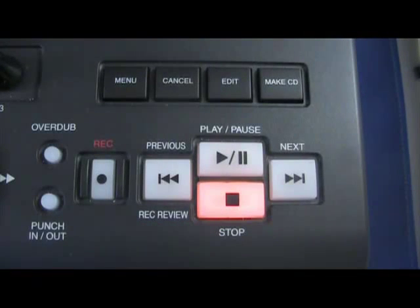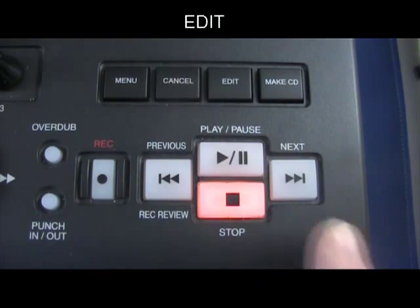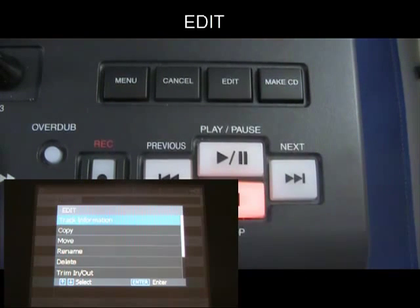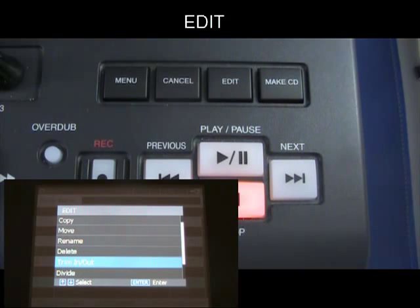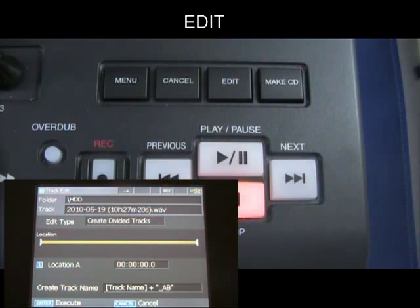Layer audio with the overdub feature, and re-record portions of audio with the punch in/out feature. The edit menu includes options for moving or copying files and folders to other folders or storage devices. You can also edit file information or recorded audio with features such as trim, divide, or combine.